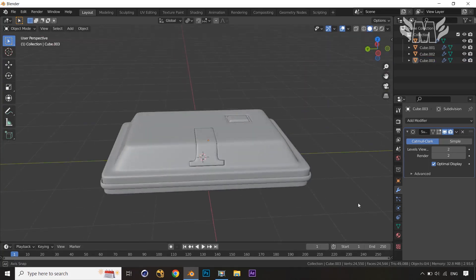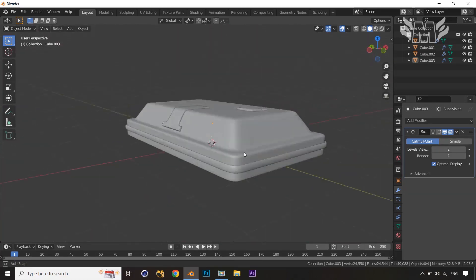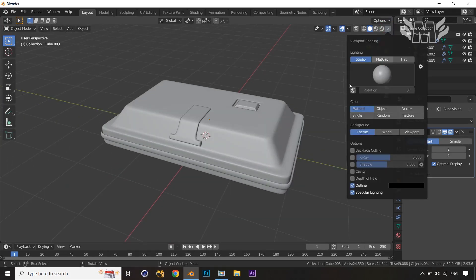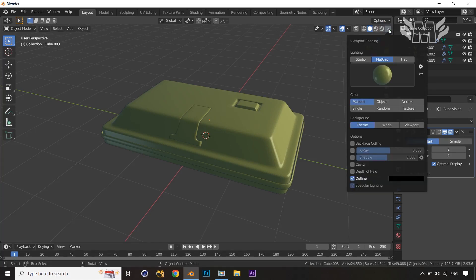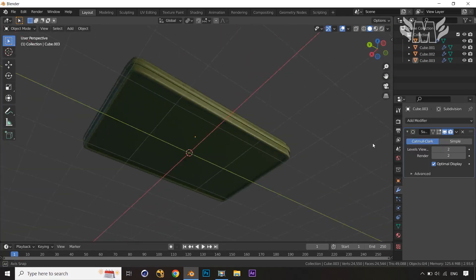Our first aid box is almost ready. This is a really simple tutorial, but you can see that with the help of scaling, moving, and positioning shapes, we're getting an amazing result. Let me apply a matcap to show you — choosing this matcap and adding some shadow and cavity. Now you can see this first aid kit is looking amazing.